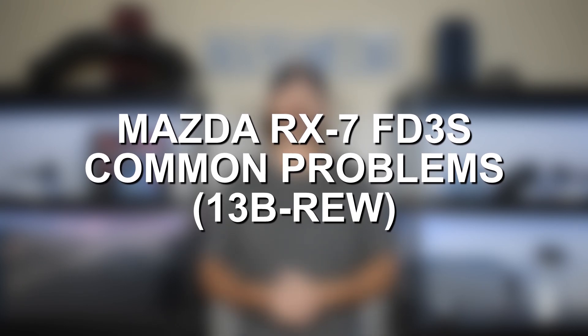So in this video, we're going to talk about common problems and reliability issues with the 13B REW that was used in the RX-7. And then I'll go ahead at the end of it and talk about some of the high level problems and things that you could do to make these engines a bit more reliable.